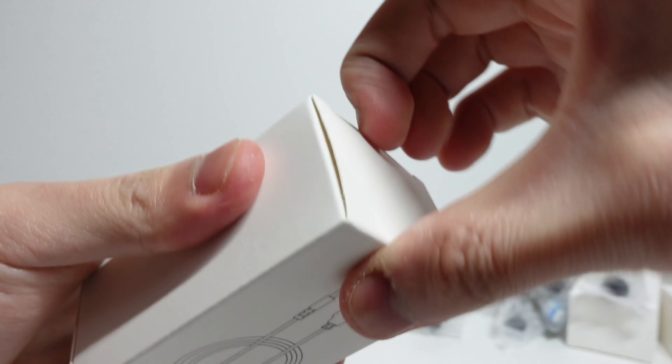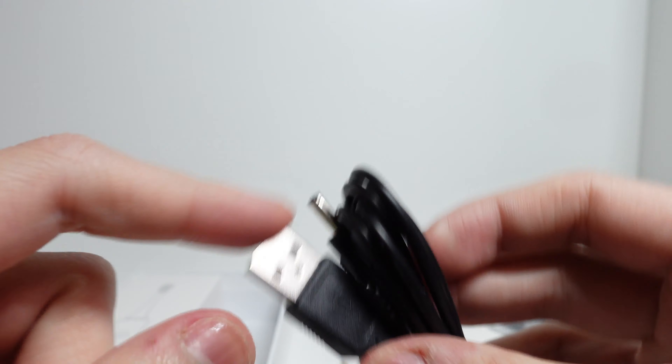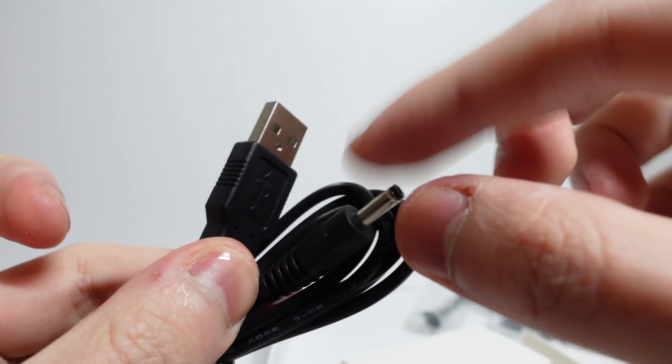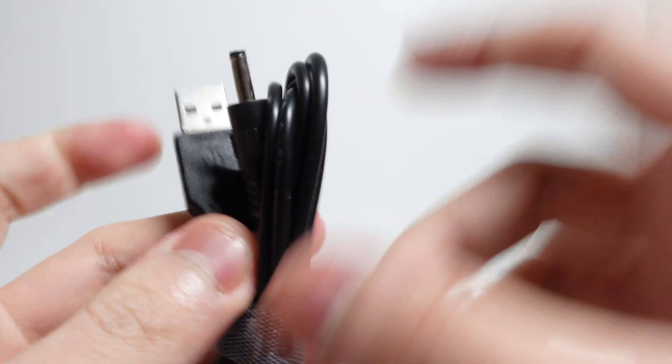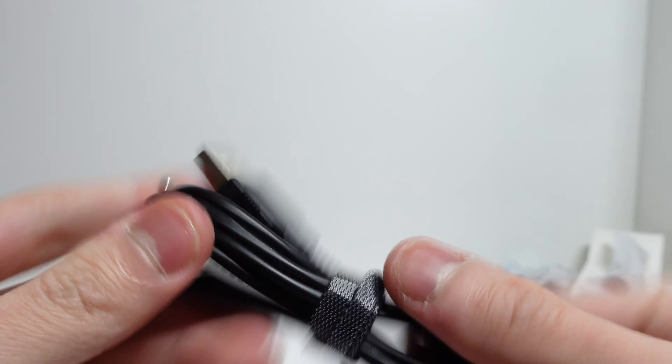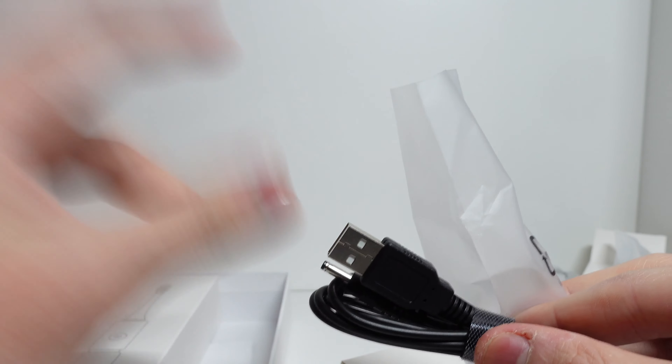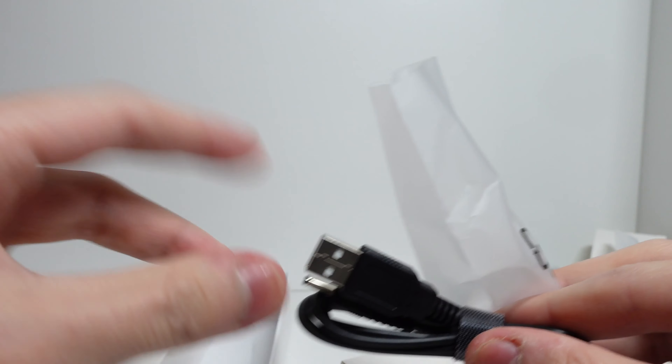I suppose this is a charging cable for the toothbrush. It's a USB to — I think this is a direct voltage cable for the toothbrush charging. Nothing much honestly, it's just a normal cable for charging. I'm glad it uses USB as opposed to the old kind of voltage connector where you need an actual adapter. This one you just need a normal USB adapter — very easy.